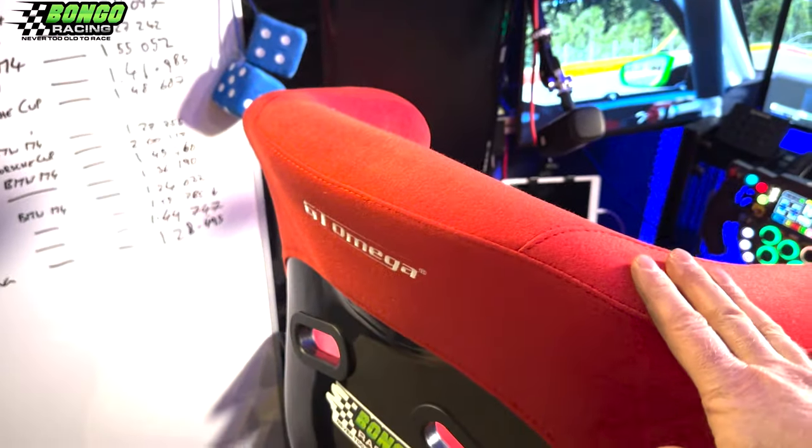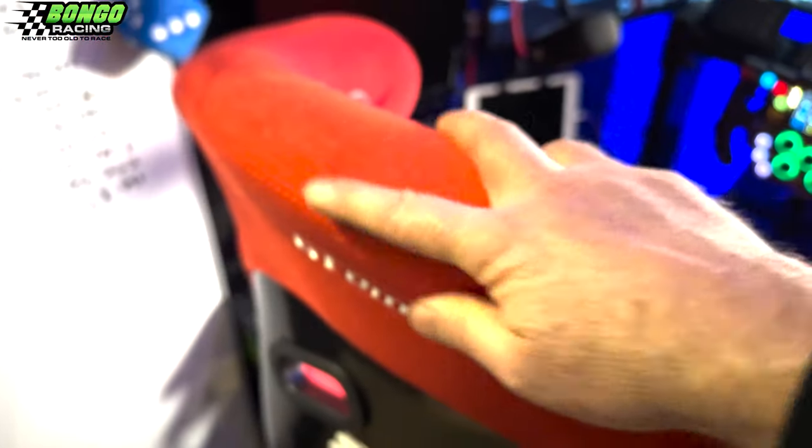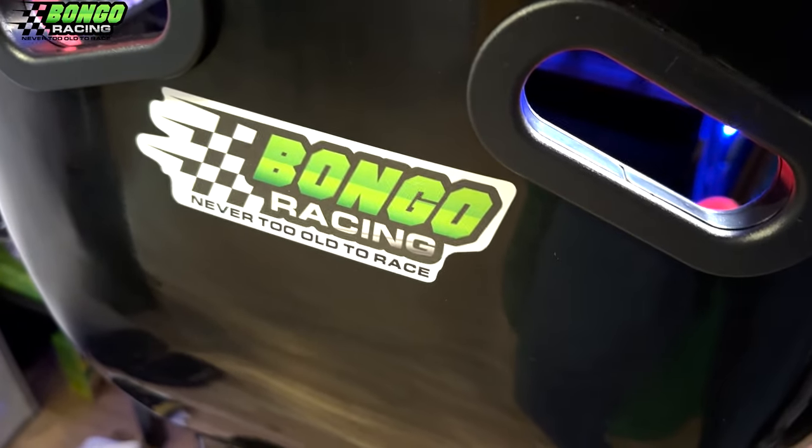It's this sort of felty-feeling material. There's a nice bit of embroidery with the GTO Mega branding, a lovely sticker — Bongo Racing, never too old to race — and a little embroidery here on each side.